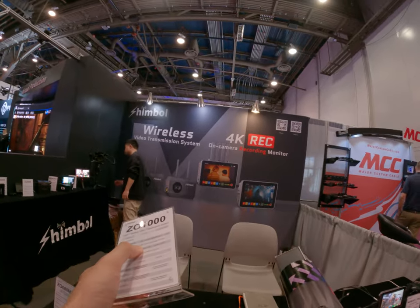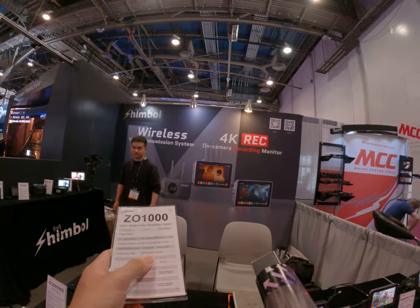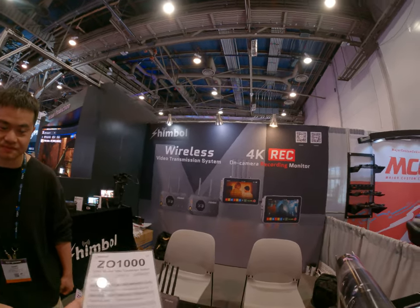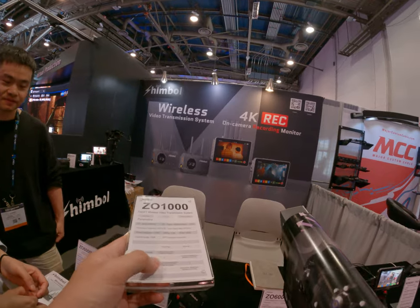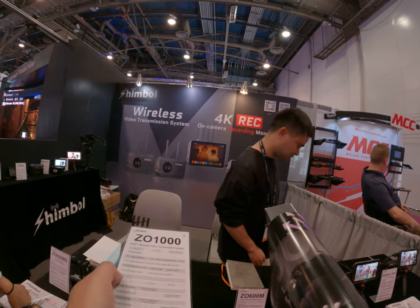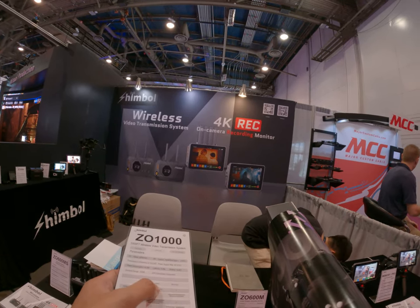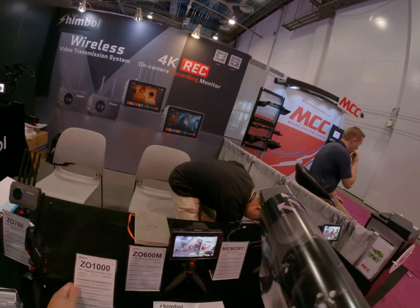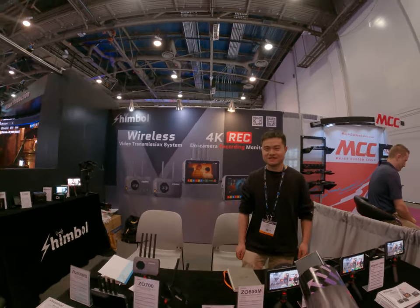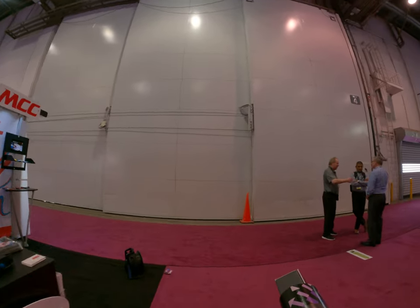You guys are using the 5 GHz bandwidth, so it's compatible with something like Wi-Fi and that kind of stuff? Yes, it is. Okay, thanks for sharing.